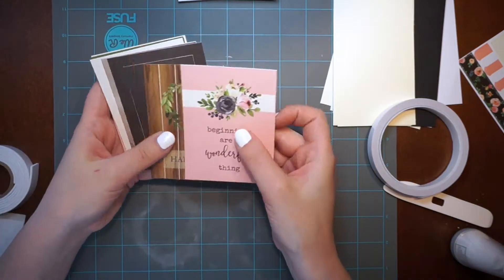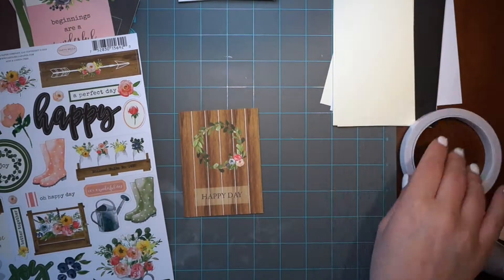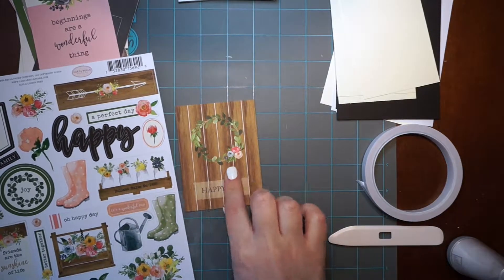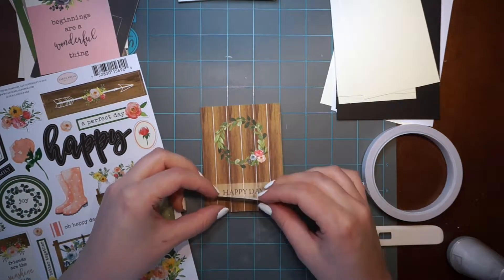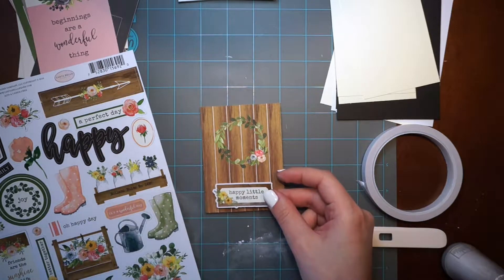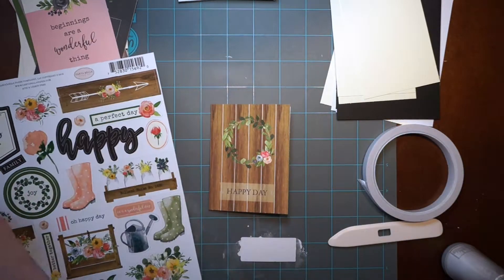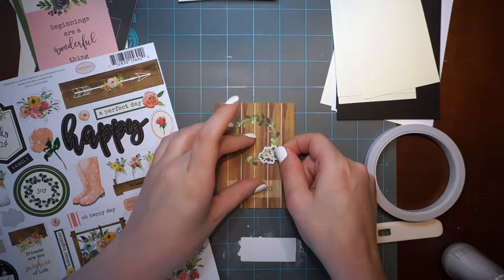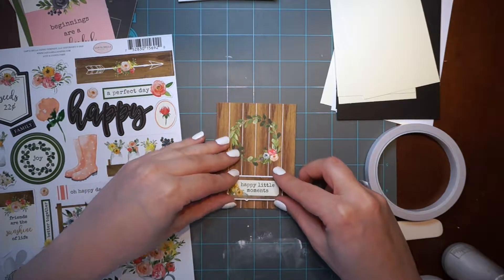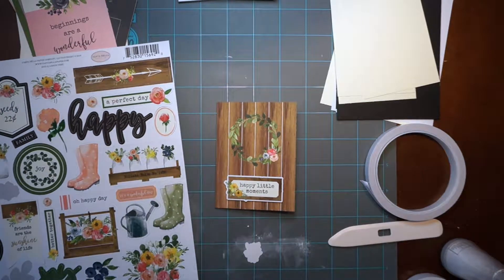For the next card, I picked this one. The sentiment is going to be 'happy little moments.' Again I'm removing the stickiness and adding foam. With this sentiment I'm looking for something to pair it with — some flowers that will match with the white sentiment paper. I found the flowers I want to attach. I'm attaching the sentiment and covering the 'happy moment' text, then attaching flowers and forming them up to give it dimension, making it very unique and fun.